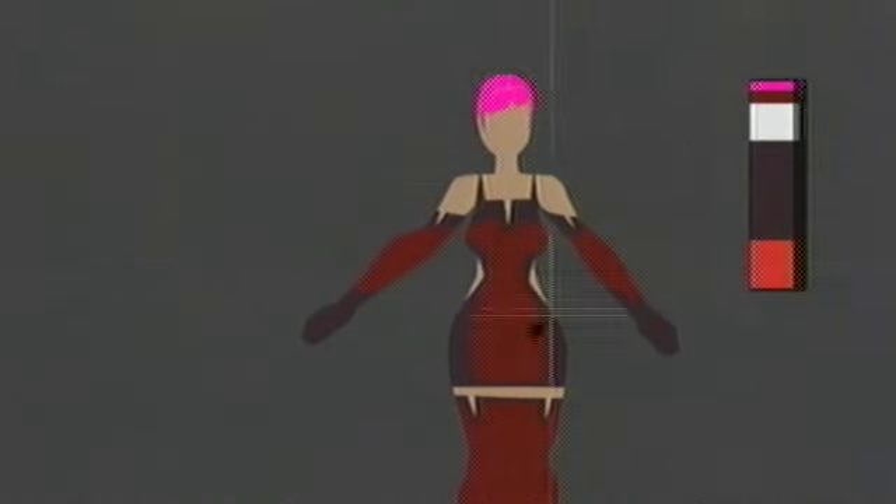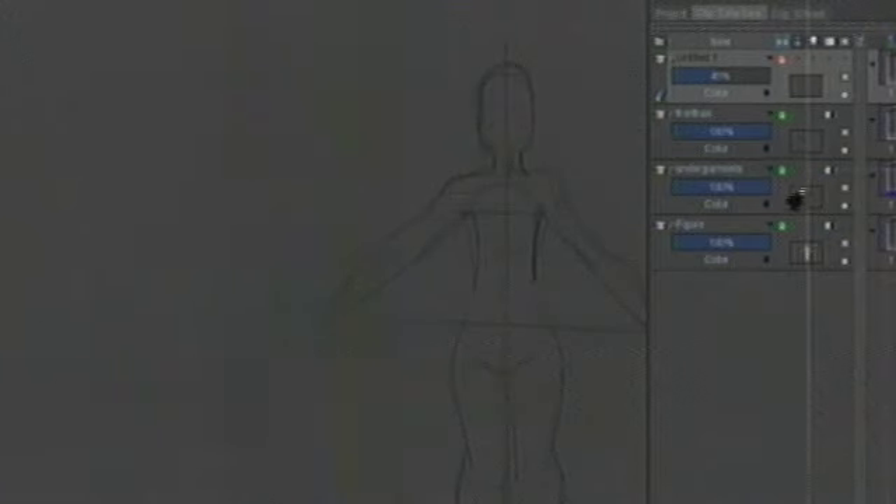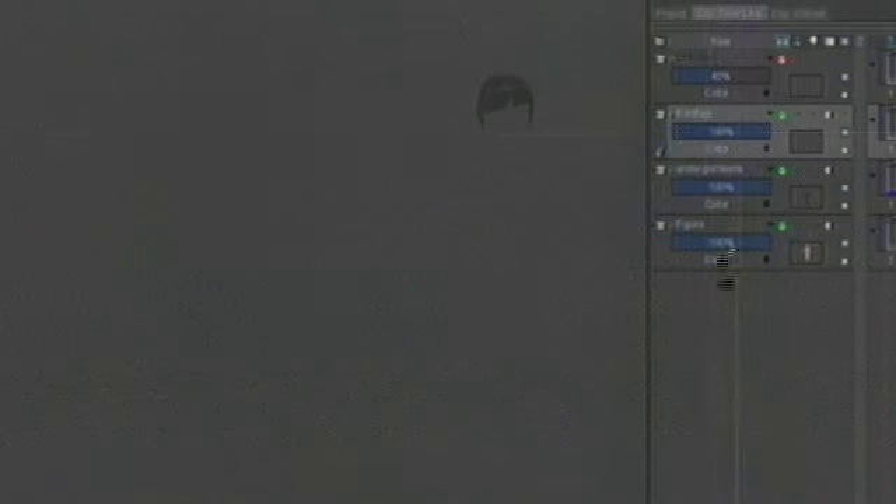I'm just trimming away little fussy bits. I'm going to lock the transparencies of those layers, unlock all my stencils, and before I move on to the next color layer I'm going to go to the front hair layer. Let's go back to my layer list: I've got my figure, the undergarment layer, the front hair layer, and then my line layer which is really just there for documentation. Now I'm going to create another layer and call this one 'back hair.'